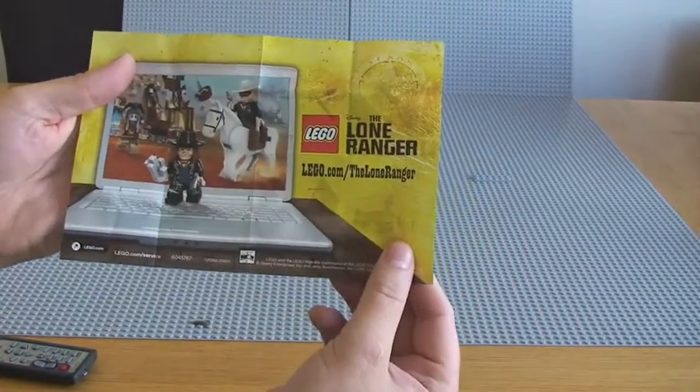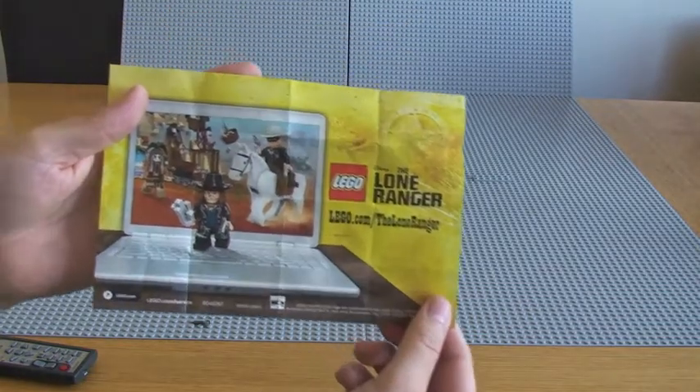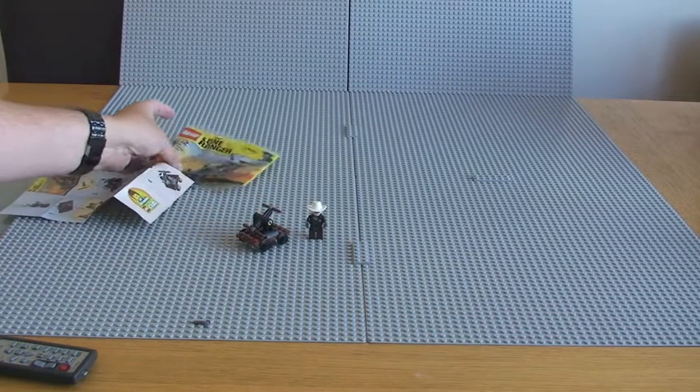On the rear of the instructions we've got the Lone Ranger theme info and lego.com/thelongeranger. Cool little polybag — I'm quite pleased with this one.